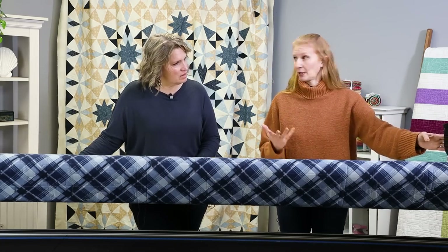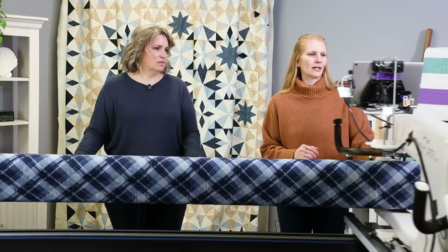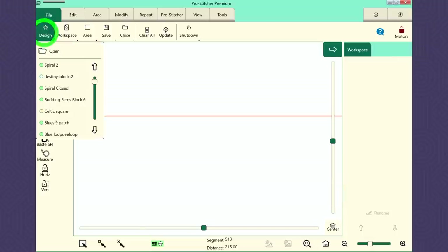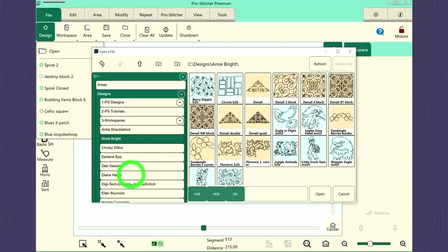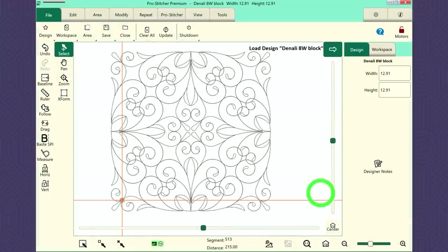What I'm going to do is bring in a design. I'm going to show you the design I originally picked out. It is in the Anne Bright folder on ProStitcher Premium, and it is called the Denali 8W Block. And Denali — how fitting with the Alaska quilt. That is the block I was going to stitch out on this. It's not going to be super dense, which is perfectly fine because I want the piecing to be more of the focus.